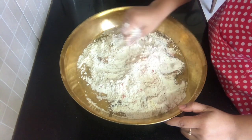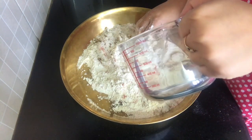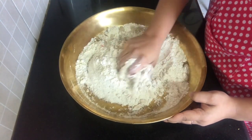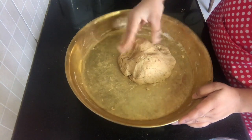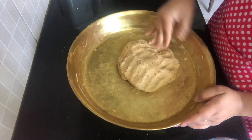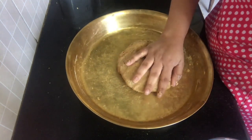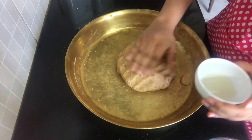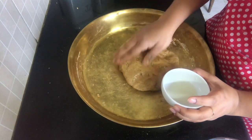Now we are going to knead our dough, and it needs to be a little hard. I am going to add some water and knead it. Our atta is now ready — as you can see it is hard. It needs to be hard in order to make your kachori nicely; if you have soft atta it is very difficult to make your kachoris. Now we are going to leave it for about 10 minutes to let it set, and I am going to rub some oil over it so that it doesn't form any dry layer on top.